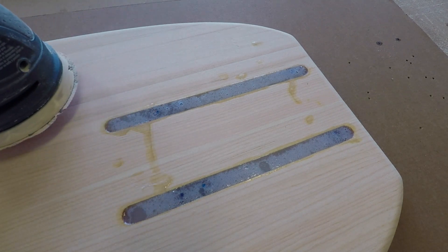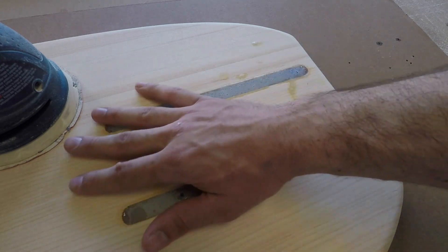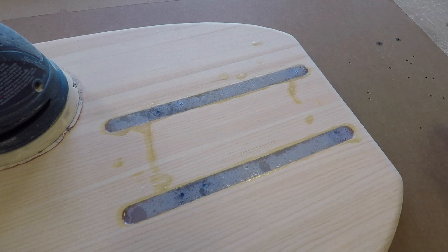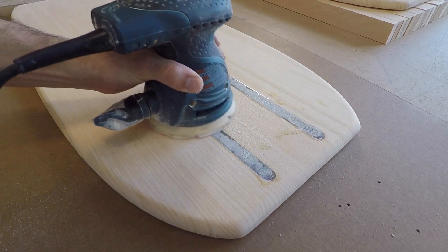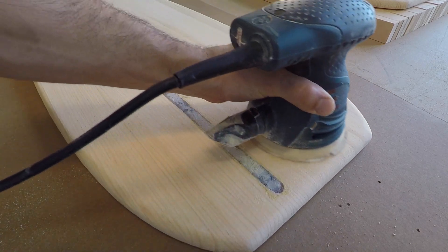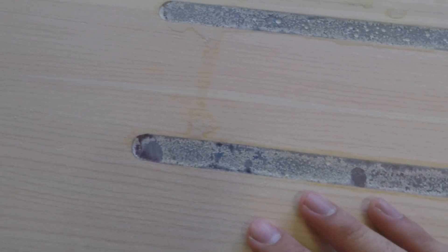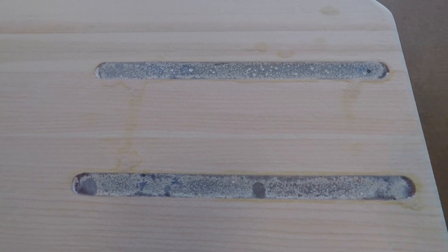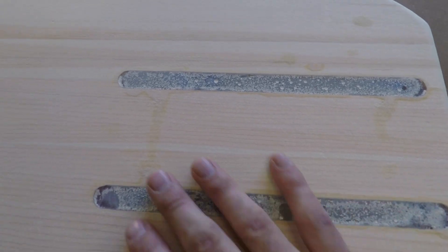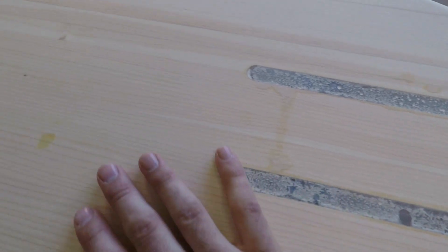Now that it's cured I'm going over it with an orbital sander — or if you just have sandpaper that's fine too. I'm just going to clean it up, make sure there are no rough drips, and smooth it out. Don't want to sand too heavy into it because we want to keep this area flat, so just give it a light sand. You can see we got into most of the bubbles — once we get epoxy on there it'll turn completely clear again, so don't worry about that.